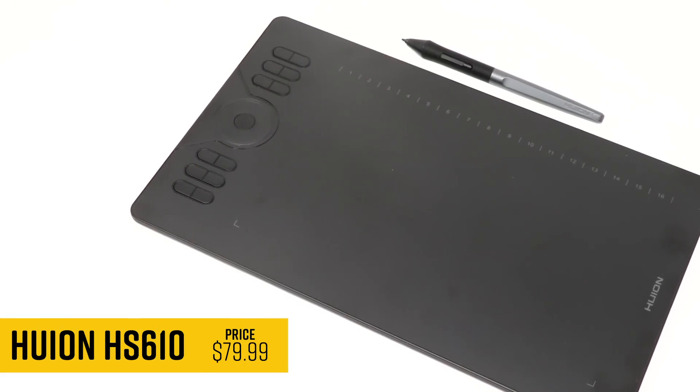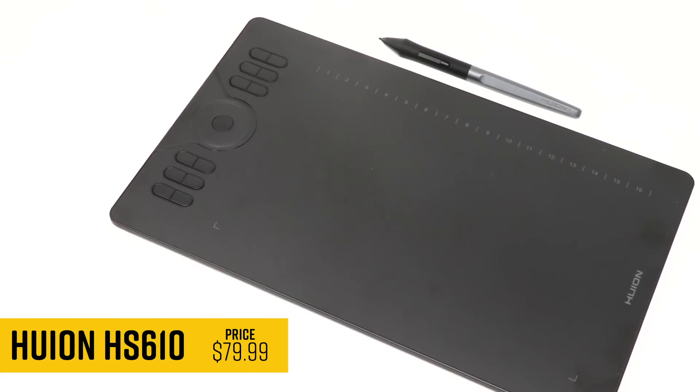This is the HS610, the latest drawing tablet from Huion, and today we are checking it out.